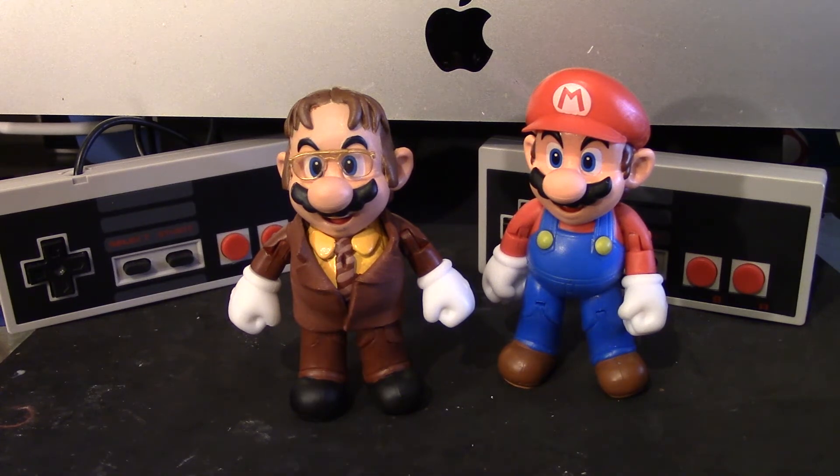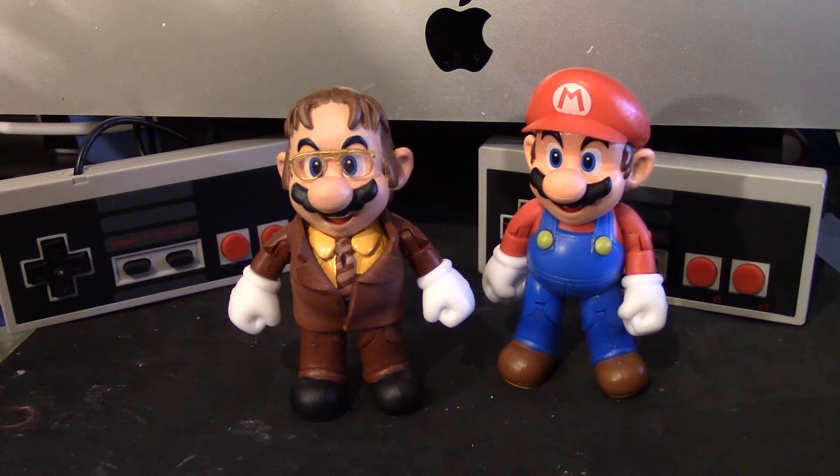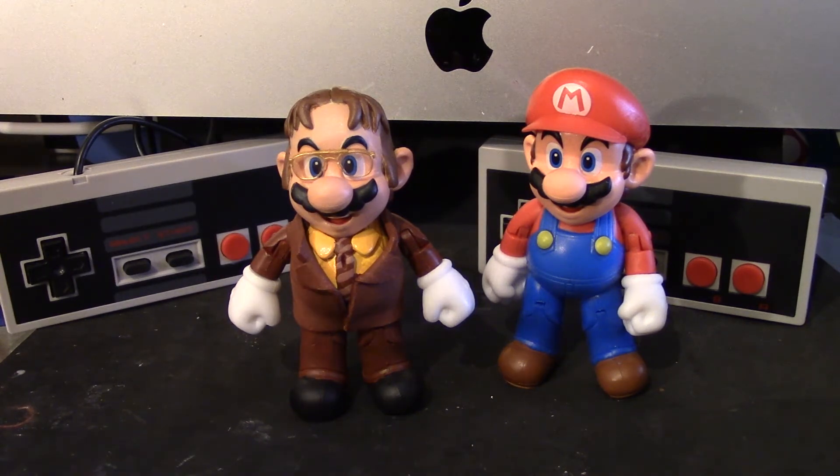The glasses came from eBay. They cost me $6. That was one of the hardest things to find, because I wanted the exact frames that Dwight wears. They're not the exact same color — I believe Dwight has like silver frames, and these are like gold frames — but I still like them anyways.